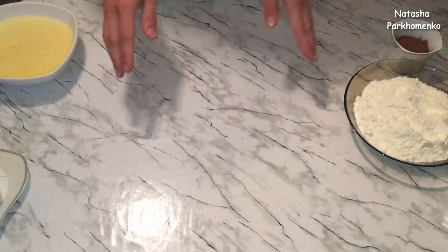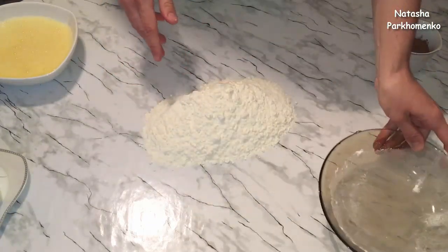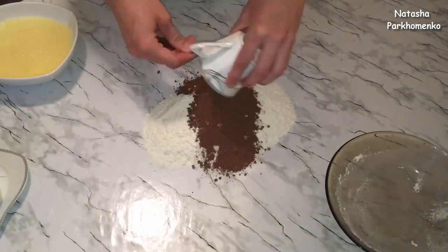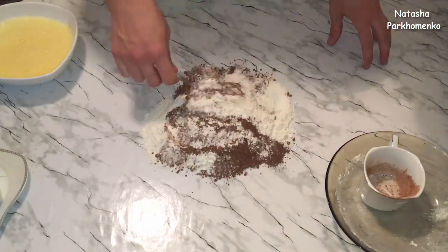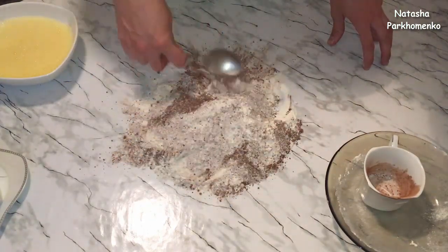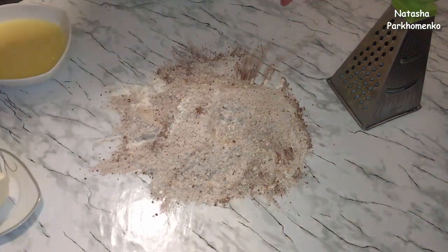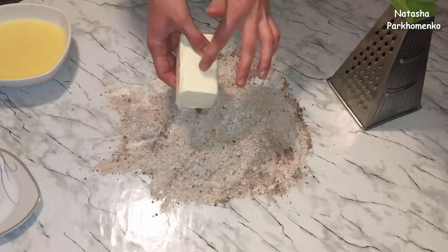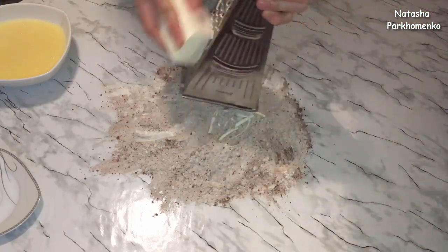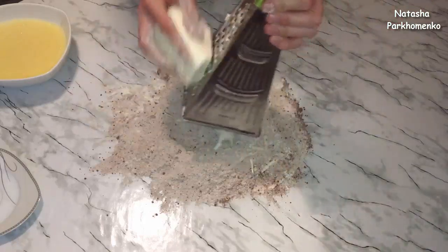Сейчас займемся мукой и какао-порошком. На рабочую поверхность высыпаю муку, высыпаю какао-порошок прямо на муку и хорошо все перемешиваю ложкой. На подготовленные сухие ингредиенты сверху натираю маргарин. Маргарин у меня из холодильника — он не мягкий и не сильно замороженный.